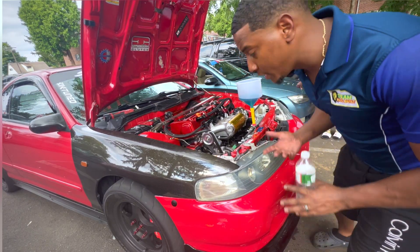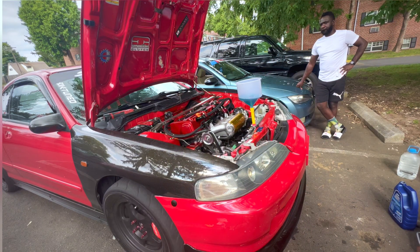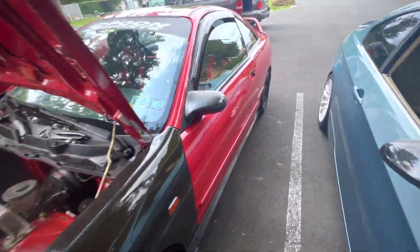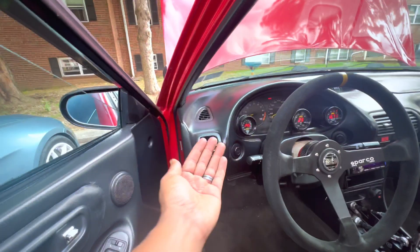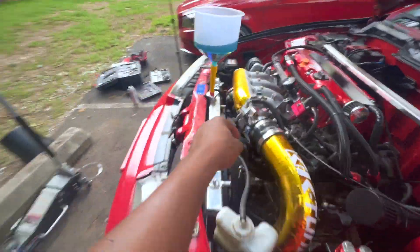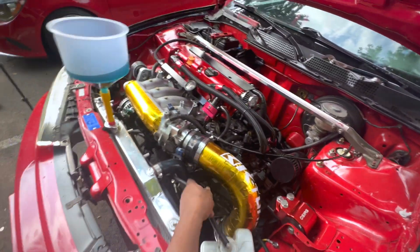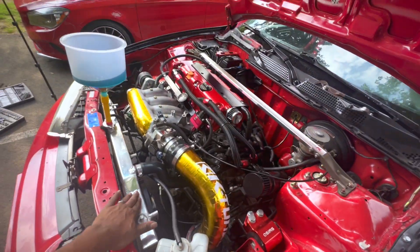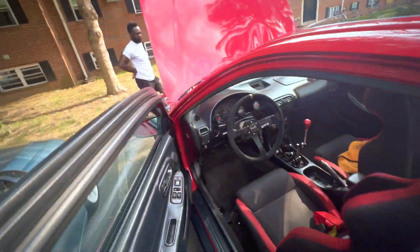We're now bleeding the coolant — you know how that is, it's going to take some time. I've also got to do some heat cycles. Bleeding process is going well, no leaks whatsoever. Temperature is at 195, I have heat. The bottom radiator hose is still cold so I have to wait until that gets hot. This hose is hot and the radiator is semi-hot, so let's just work with it.